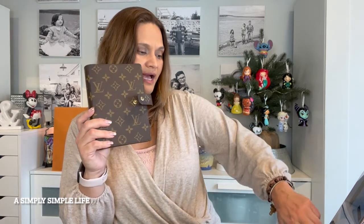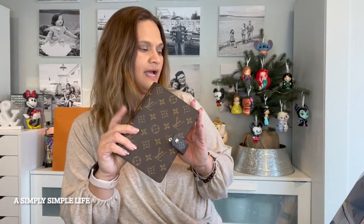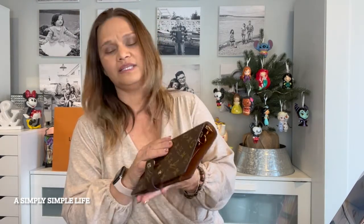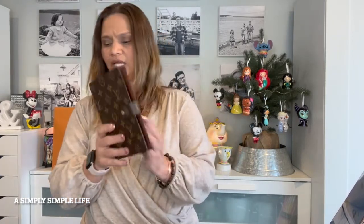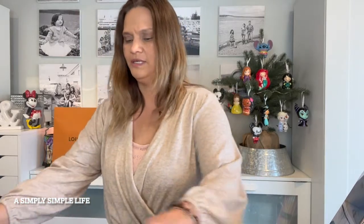This is going for $675 and hot stamping is available. It is 5.51 by 7.09 inches in length and height. As I said, it does not have the monogram on the website but it does have it on those other canvases.